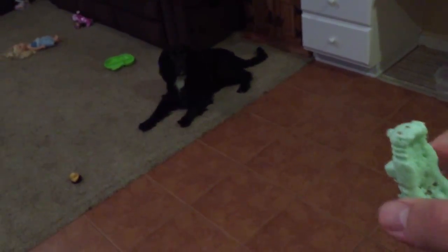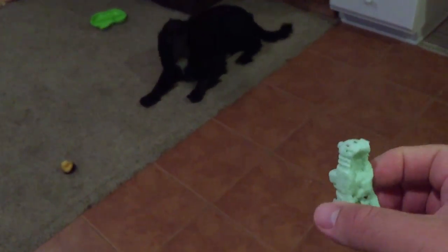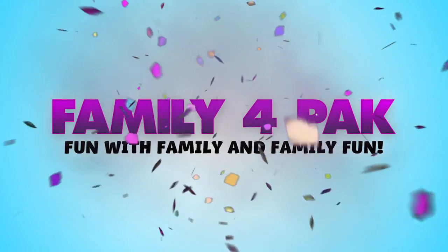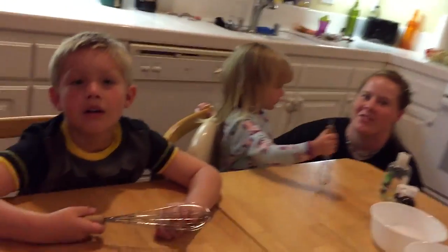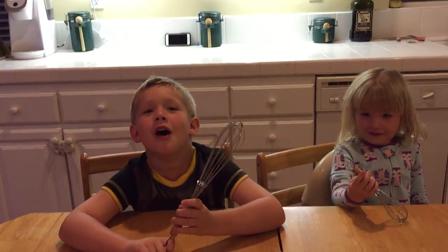Exterminate! Exterminate! Exterminate! We're about to make something and it's gonna be a lot of fun. What is it called? What are we gonna be making? Raffles!